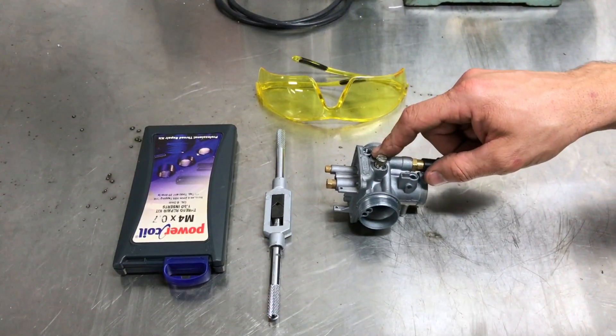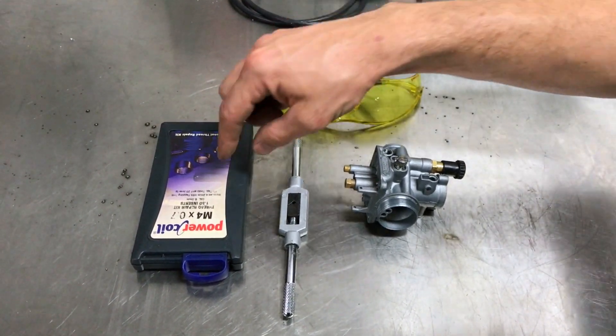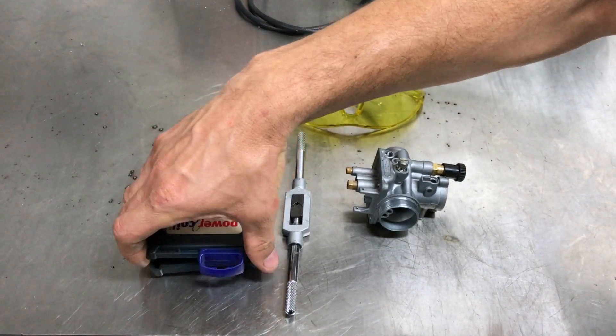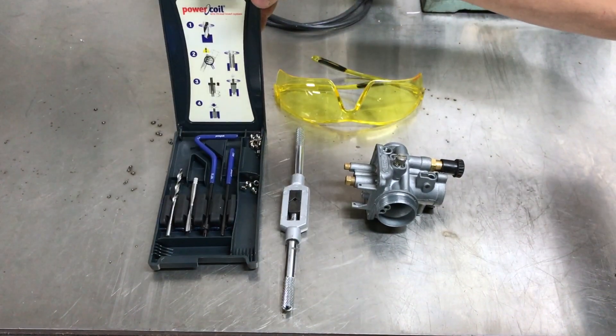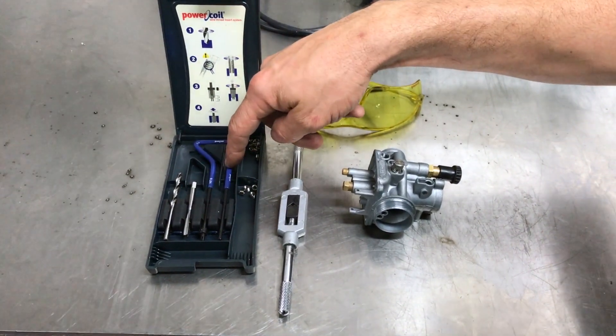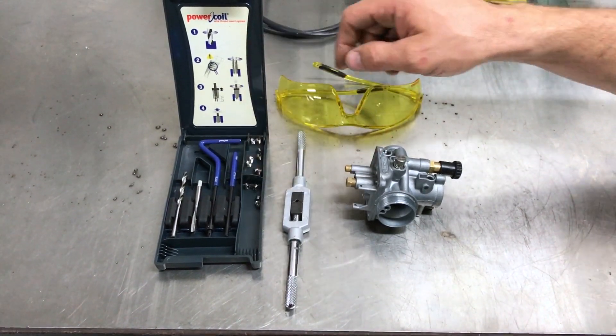We have the carburetor with the damaged thread. This is a tap wrench, a pair of safety glasses, and an M4 by 7 thread repair kit which comes with everything you'll need to repair the thread: the drill, the tap, the thread inserter, the tang breaker, and various thread inserts.